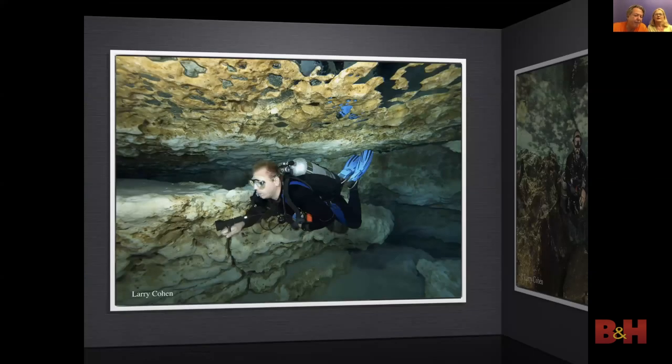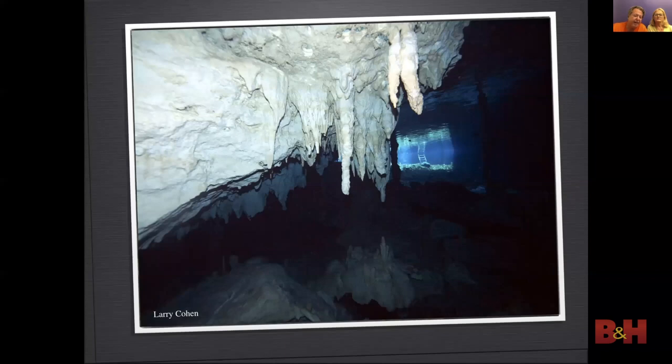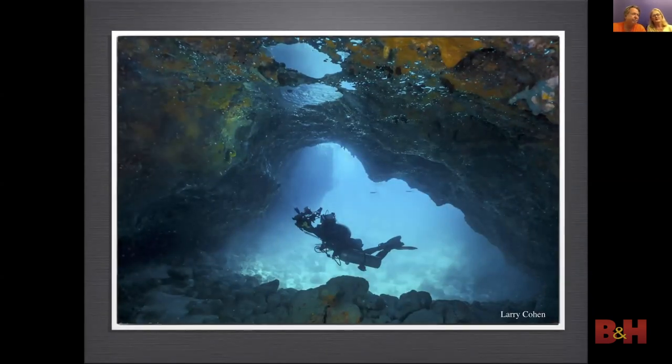Once you leave the cavern and go into the cave zone there is no ambient light to balance. Here I used a slave strobe attached to the model's tank, aimed back towards the rear — this backlit the subject for separation. Exiting a cave, I saw open water, which gave me a warm feeling after being in total darkness for a long time. The shutter was set to expose for the open water; you could even see the ladder all the way in the background, and strobes lit the stalactite. Larry was in the cave shooting towards open water to get a silhouette of me — his strobe power was set low to bring out shadow detail.